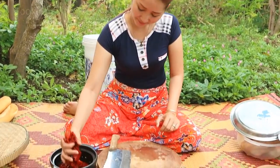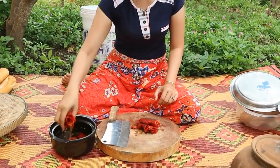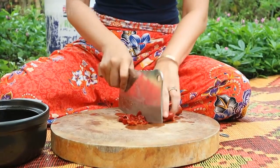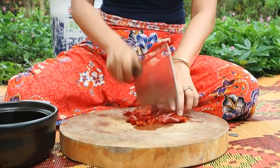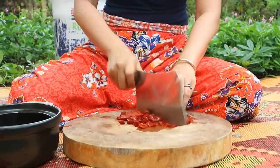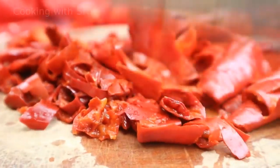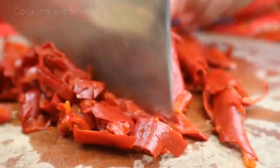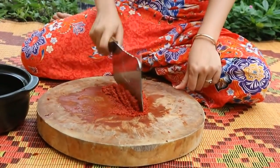Then I chop the dry sweet pepper. Then I chop the pepper. Then I cut the pepper.